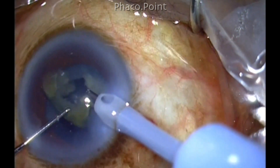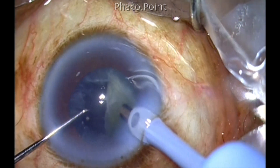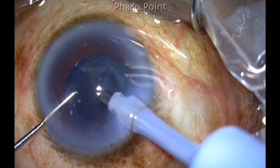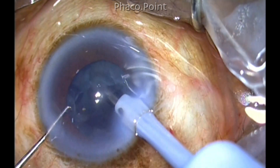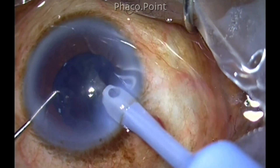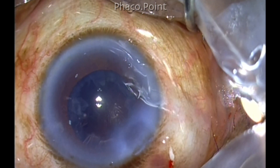Gentle phaco emulsification is done. The probe is always kept in the center of the eye. None of the instruments stray to the periphery — they stay within the central 4 to 4.5 millimeters within the capsular rhexis edge. The impaling of the pieces and the small size fragments can easily be mobilized through this size of capsular rhexis. The epinucleus is also removed with the phaco probe itself — just use vacuum; make sure you don't use phaco power. With just a little amount of vacuum you can attract the epinucleus and remove all of it from within the capsular bag. This is the nucleus management completed through a sub-5 millimeter capsular rhexis.